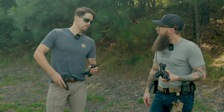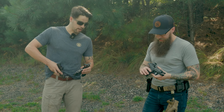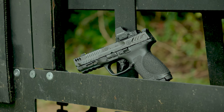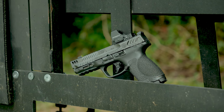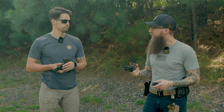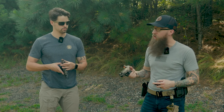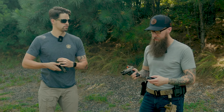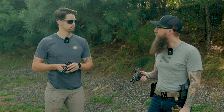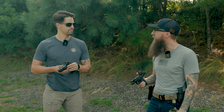I keep coming back to this compact version of the carry comp line. It's all going to be personal preference, obviously, but I feel like the compact just fits my hands so much better than the other two. I own and shoot one of our metal full-size M2.0s frequently, but in this carry comp line there's just something about the compact version that makes it an easy favorite for me.